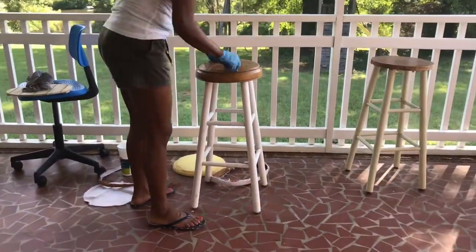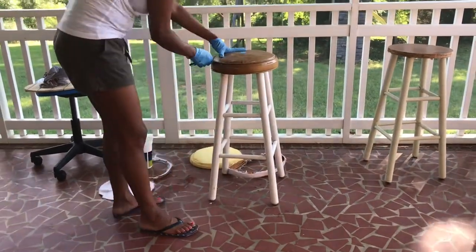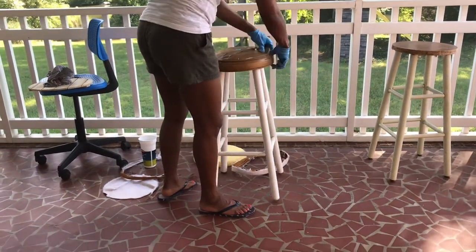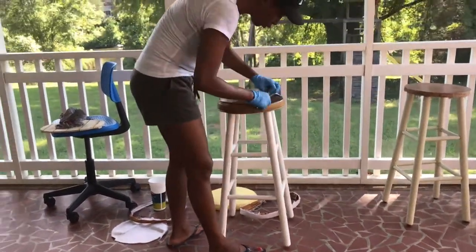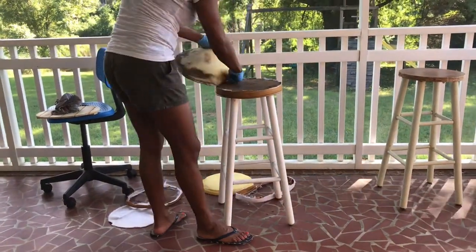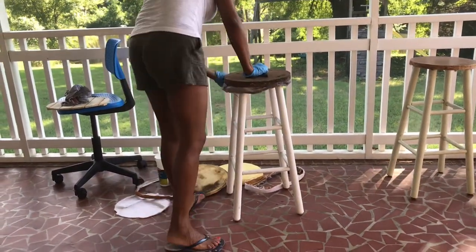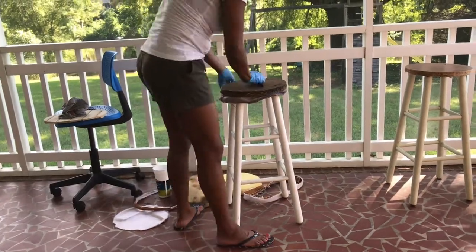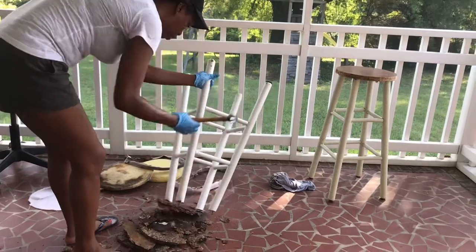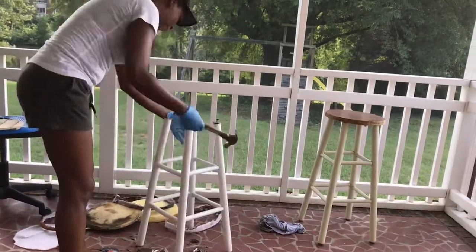To get started, I'm getting rid of the cushion on top of the stool. Initially I wanted to save the wood on the stool, however as I went along I saw that one of the stools was actually water damaged, so I had to go in and get rid of the wood altogether. Here you just see me using a hammer to get rid of the wood on top, which was pretty easy because they were already water damaged.